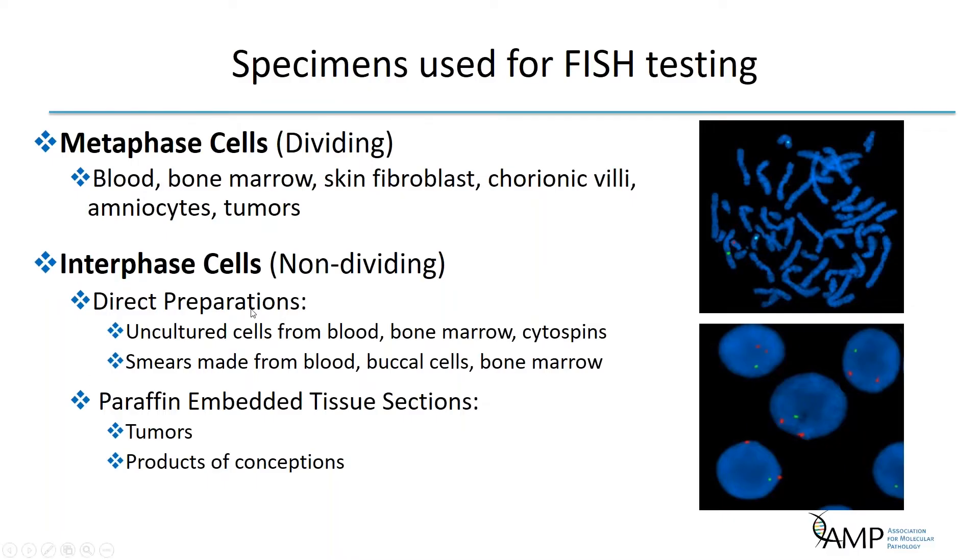Interphase FISH can be performed on the same specimens as metaphase FISH, but can also be performed on direct preparations including uncultured cells from blood, bone marrow, or cytospins, as well as smears from blood, buccal cells, or bone marrow. Interphase FISH offers the opportunity for same-day turnaround time for certain assays and is a critical tool for looking at paraffin-embedded tissue sections from tumors or products of conception samples.